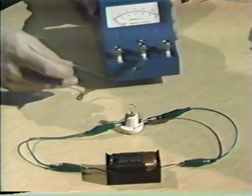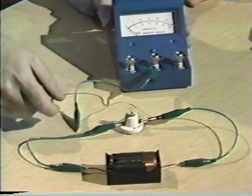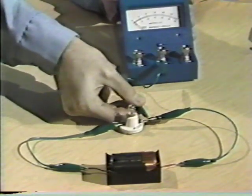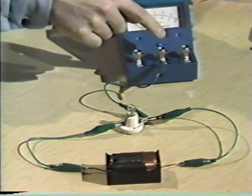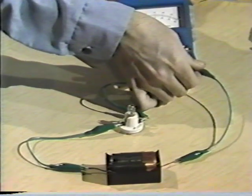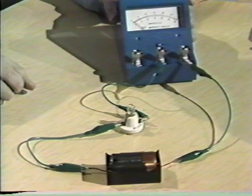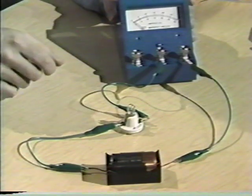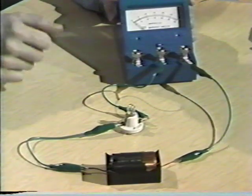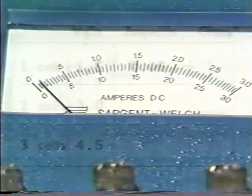In this example, current will flow from the negative pole of the dry cell through this wire, through the light. I'm going to connect the negative contact of the ammeter here, so current will flow through the ammeter to the positive contact. I'll connect the wire to the positive contact so that the current can flow back to the positive pole of the dry cell. The idea is that all the current will flow through both the light and the ammeter.